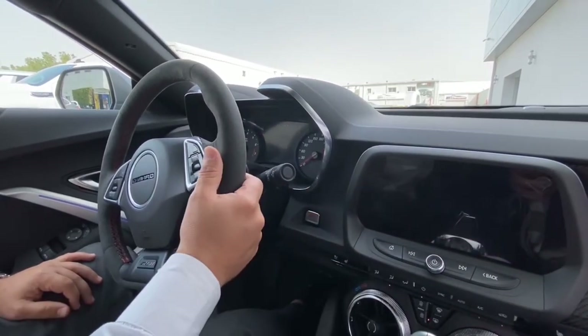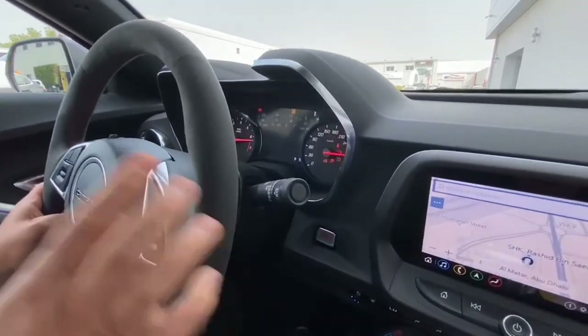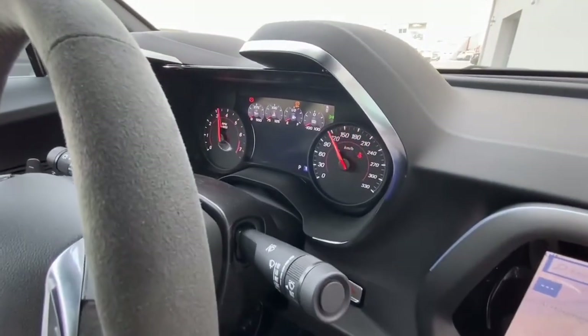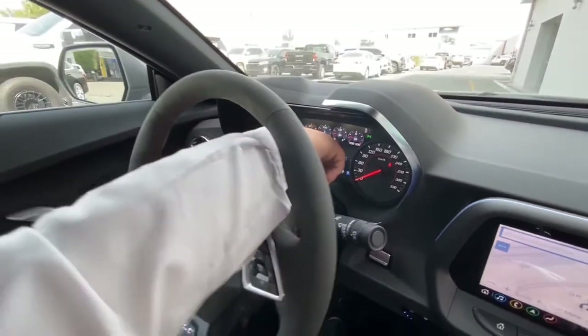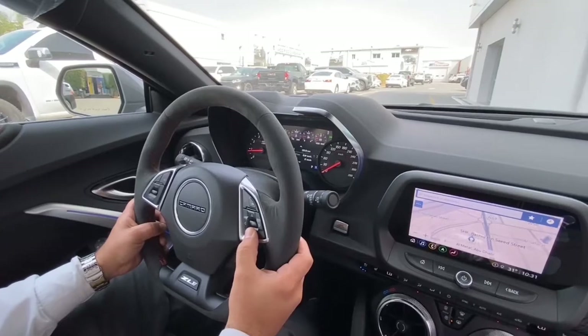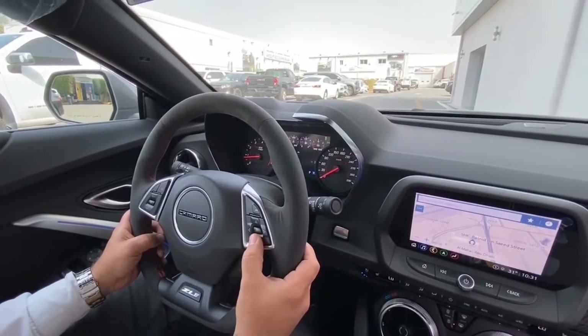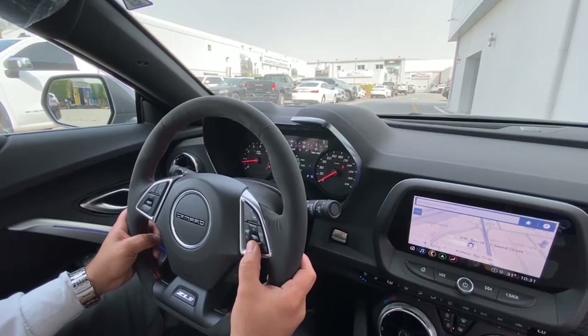Let's start the engine. The digital instrument cluster — everything is a digital screen. The speedometer and the full gauge cluster are digital. We have the speed display here in RPM, and fuel consumption info, and range.